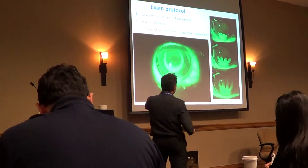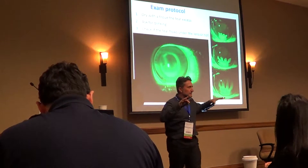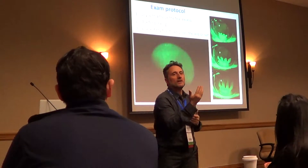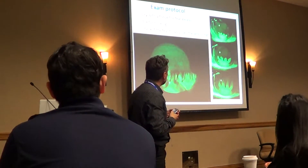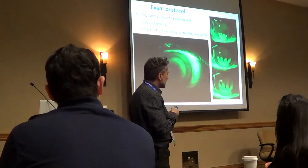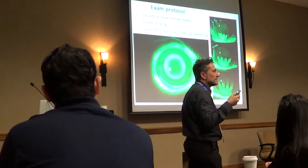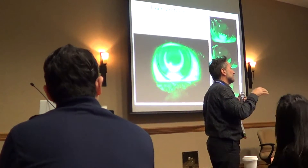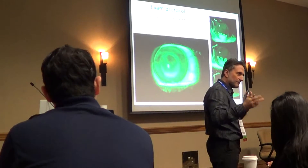Sometimes the lens is quite tight, so you could milk it — push a little bit to help the fluorescein flow under the lens. That is the first step. When that happens, you know that the fit is quite tight, or the patient has very bad tears — a very low amount of tears. Both are possible.